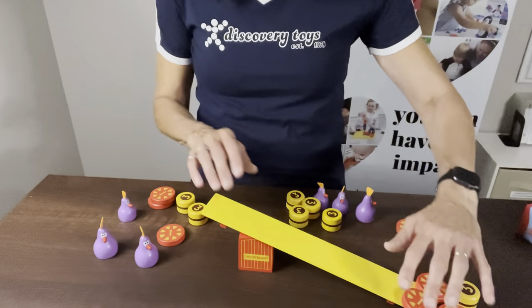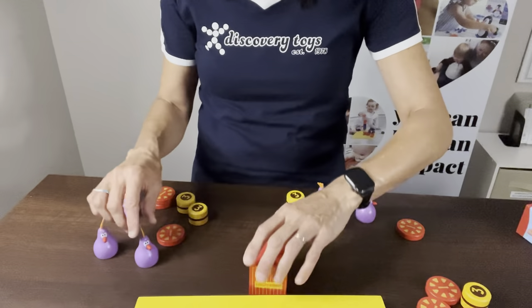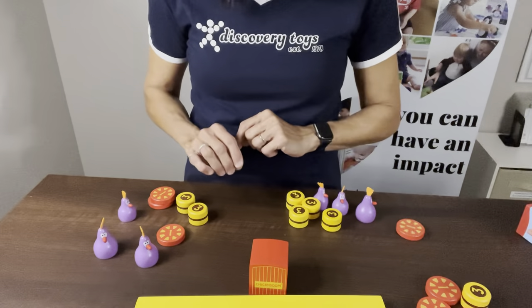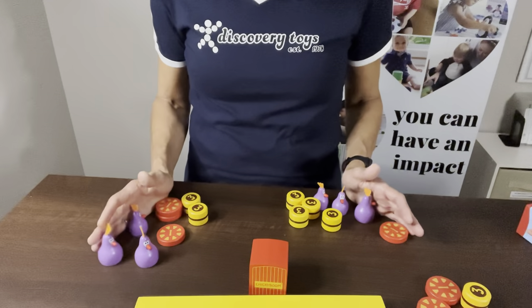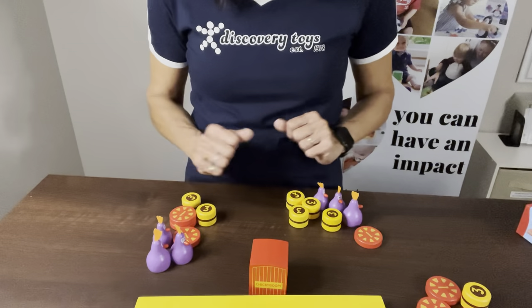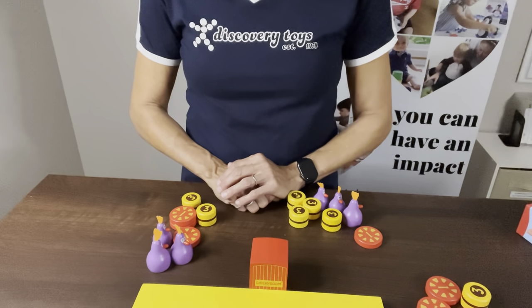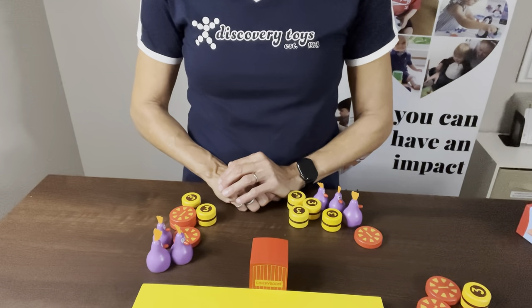For younger kids, instead of counting the points on the bottom, they can just see who was the last one to take a piece off before it fell, and then they would be the winner. I think this is just a really fun game of balance and skill that the kids are all going to love. It's recommended for ages four and up, but I think your whole family will enjoy it. Chickie Boom!